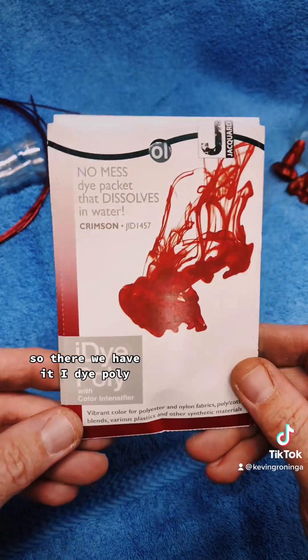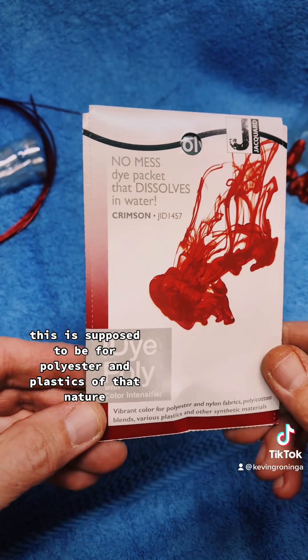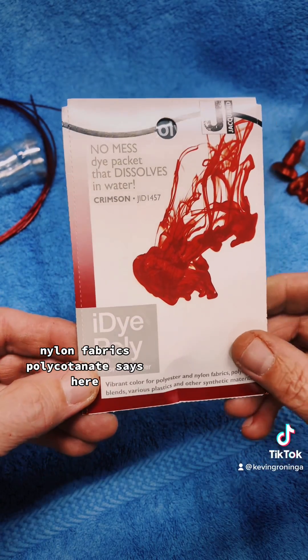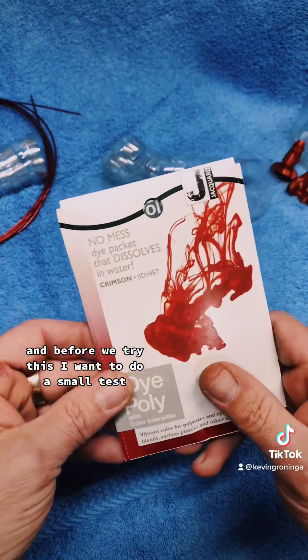So there we have it — iDye Poly. This is supposed to be for polyester and plastics of that nature, nylon fabrics, poly cotton. It says so here. And before we try this, I want to do a small test.